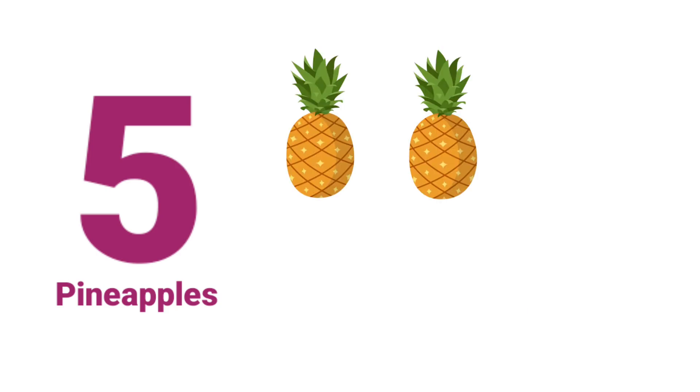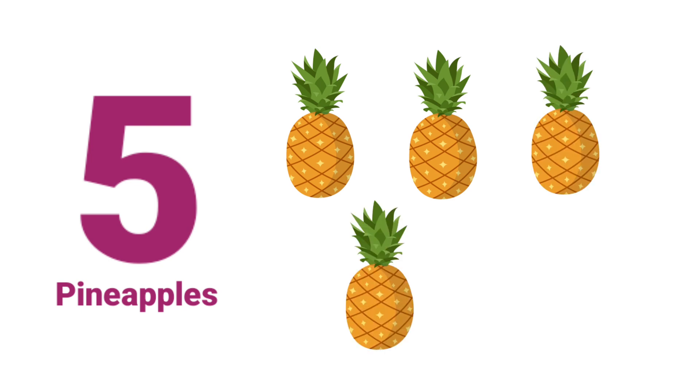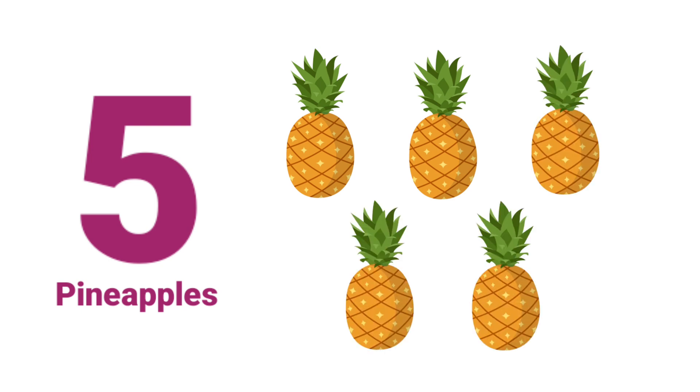One. Two. Three. Four. Five. Five Pineapples.